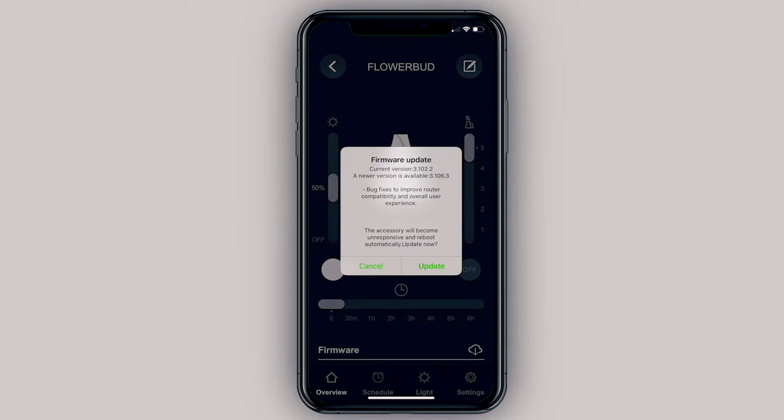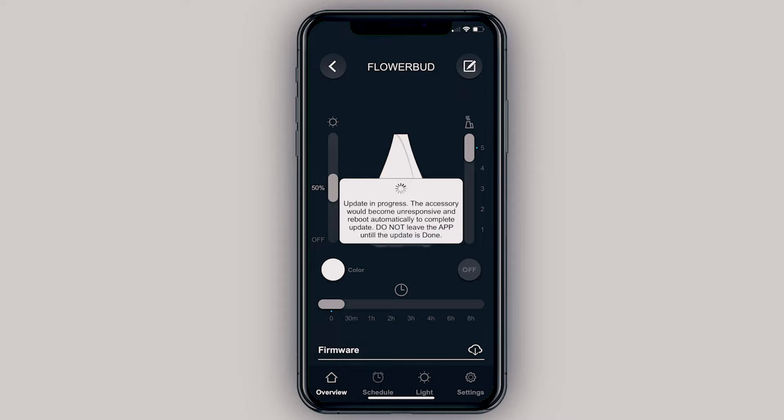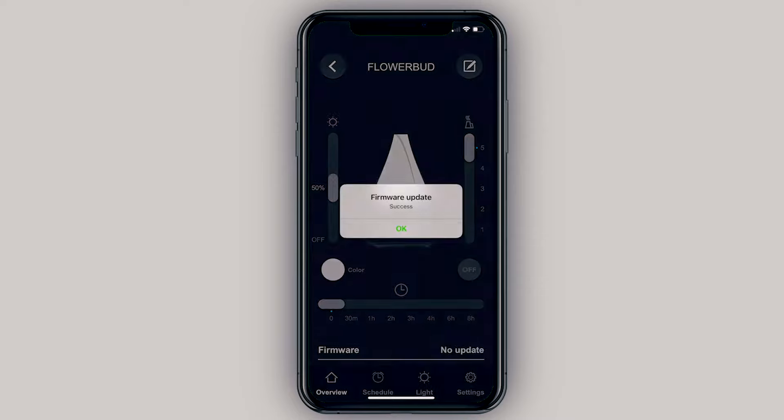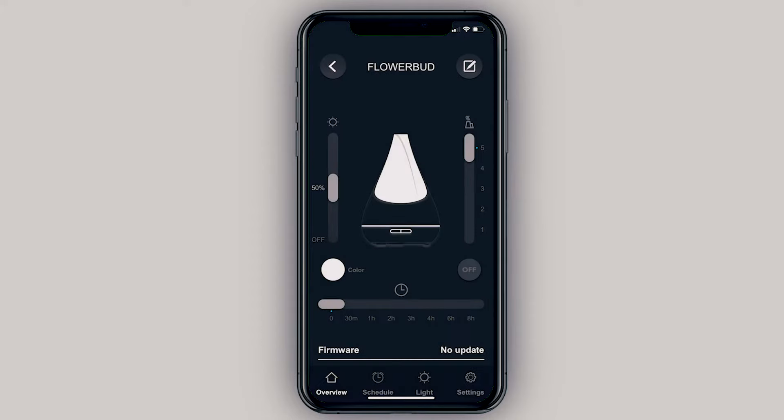There's a little tutorial in the app which we'll skip. Going into the Flower Bud, you'll see there's a firmware update already available. One thing I've noticed about LinkWise is that they push out lots of firmware updates, which is good — it means they're continuously updating and fixing bugs. So when you see those, definitely do those updates.